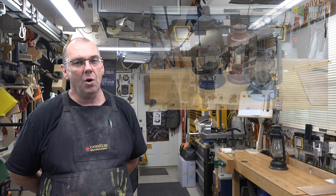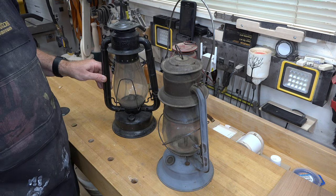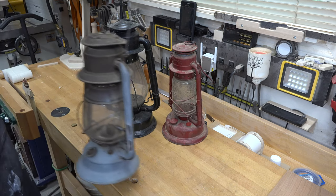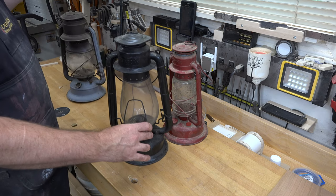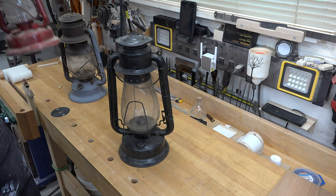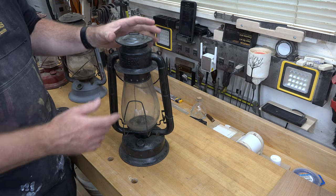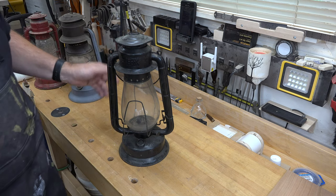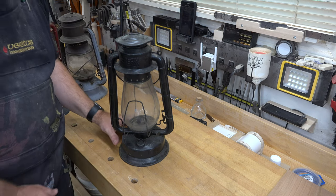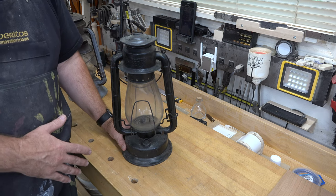Out of the three lamps that I have, I've chosen this one to modify. The reason being I just like the shape of the chimney, and I like the entire unit as far as its shape goes. I think it would lend itself well to what I have in mind.